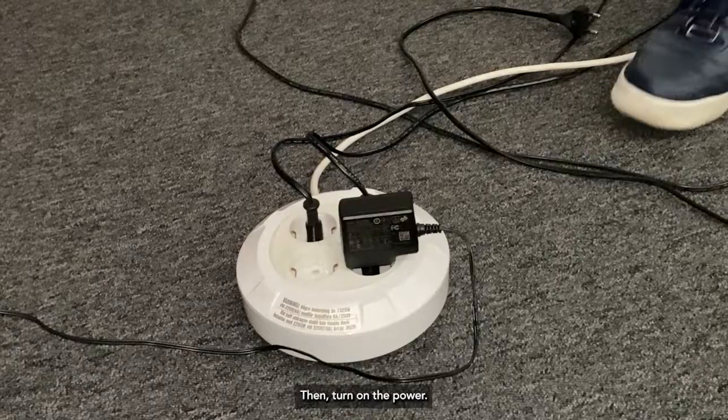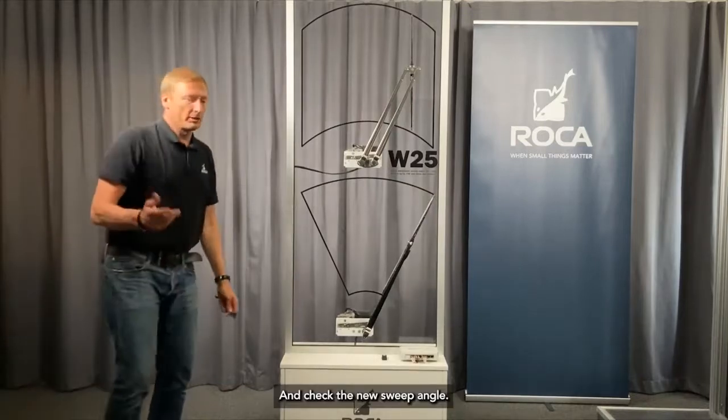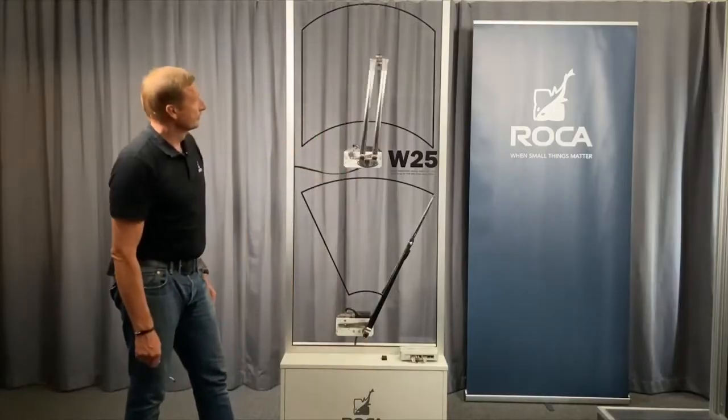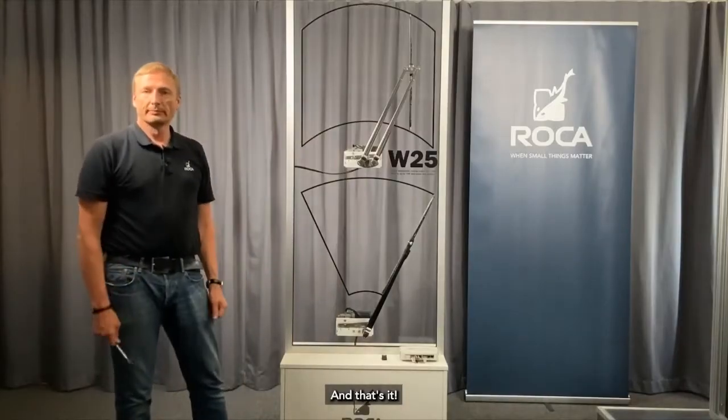Then turn on the power and check the new sweep angle. And that's it. Thank you.